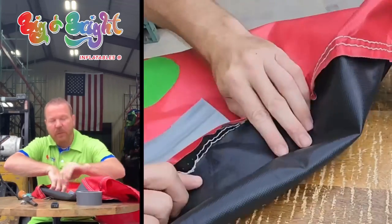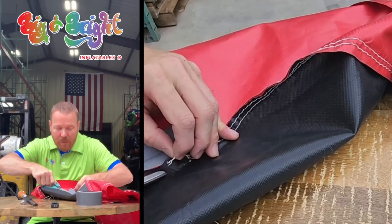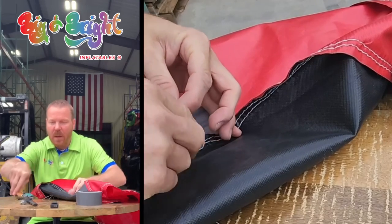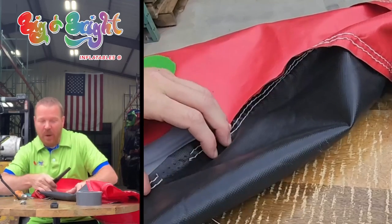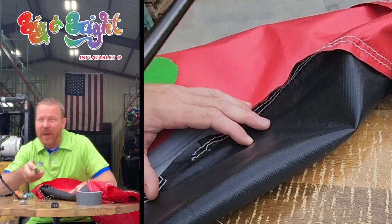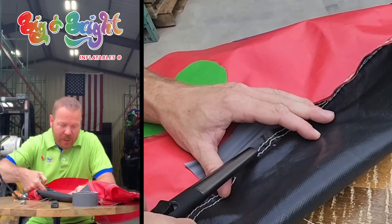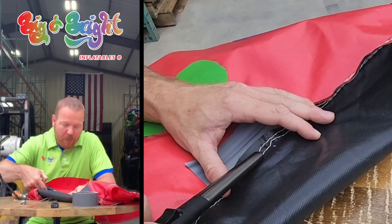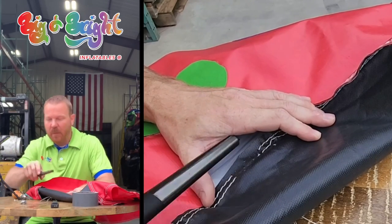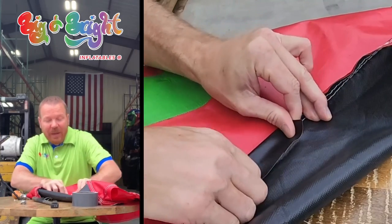There are a bunch of extra threads here so I'm going to cut them off. These threads are going to want to run now, so I'm going to go ahead and burn them. If you have this electrical lighter, this is the best. If you have a regular lighter, be careful and don't do it quite as much. I'm just going to burn these threads a little bit, hoping to prevent them from running.